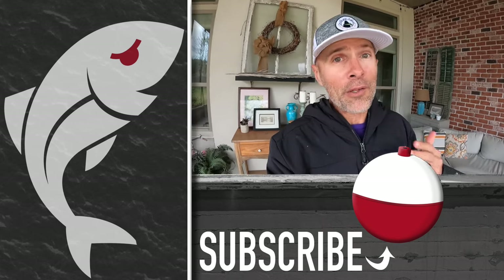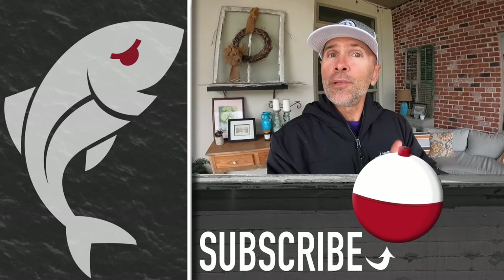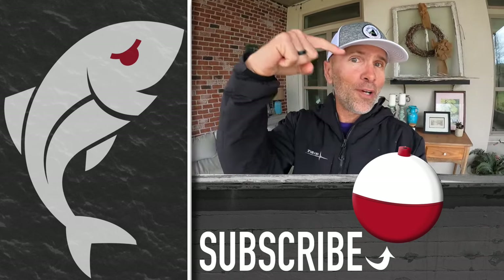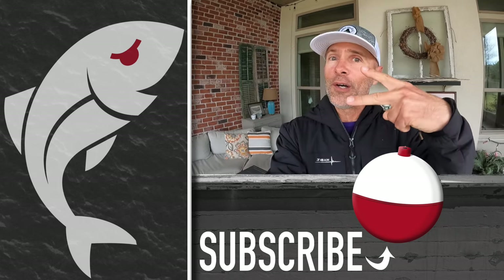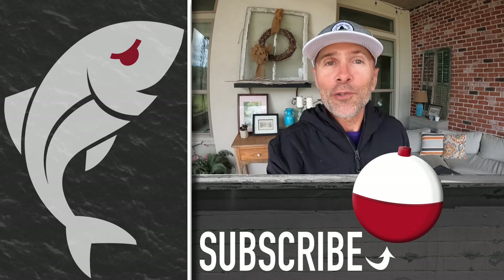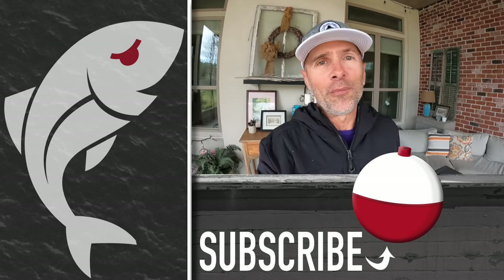Hopefully you enjoyed the video and got as much out of it as I did. If you did, please give it a thumbs up. Also, subscribe to the Marshman Masson channel on YouTube — you can do that by clicking that button right there. Here are two videos YouTube thinks you'll like. Until next time, if we don't see you in the marsh, we'll see you right here on Marshman Masson.